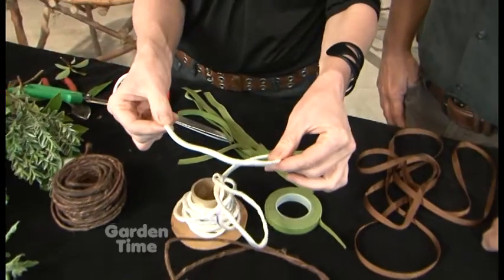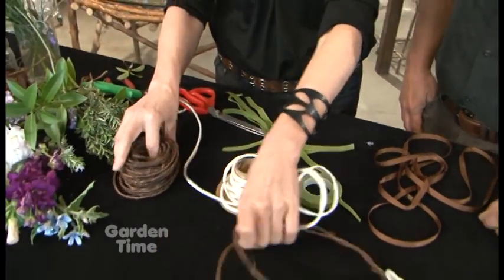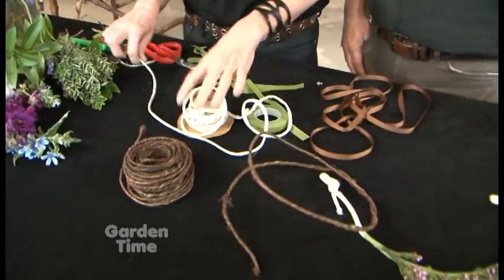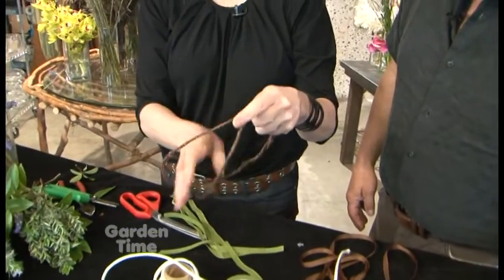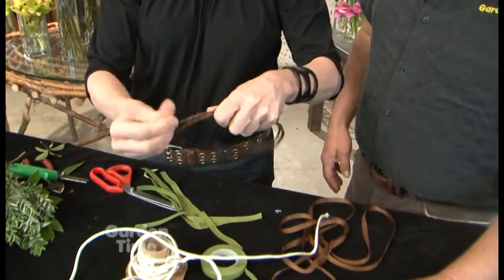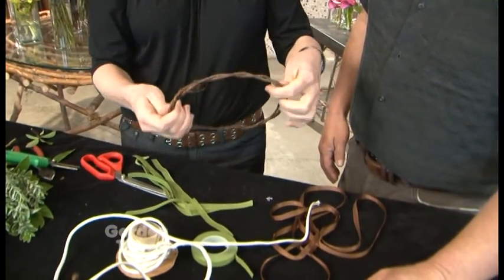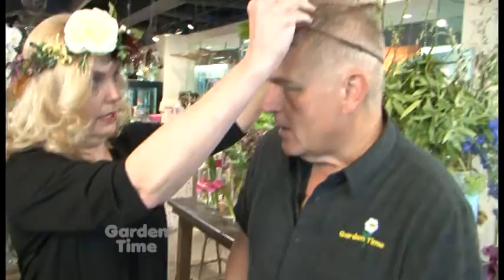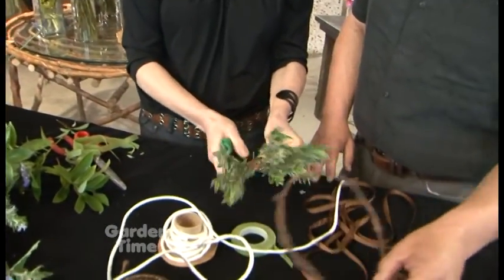We also use this satin covered wire, which is a little bit more flexible. So you want to grab your piece of wire. For this one we're going to make a kind of a loop crown. I measured your head earlier, so this is going to fit right on your head and sit right there. Then we're going to put our flower material around, so you want to grab some clippers and select what you want.